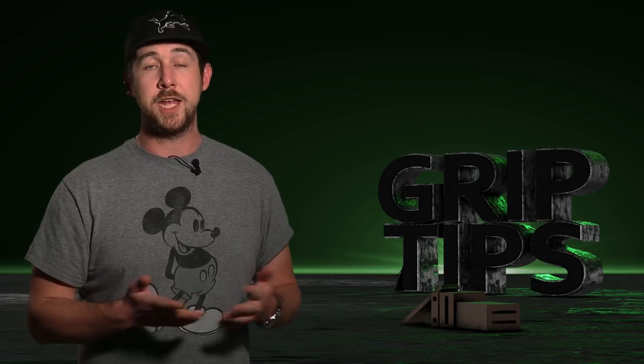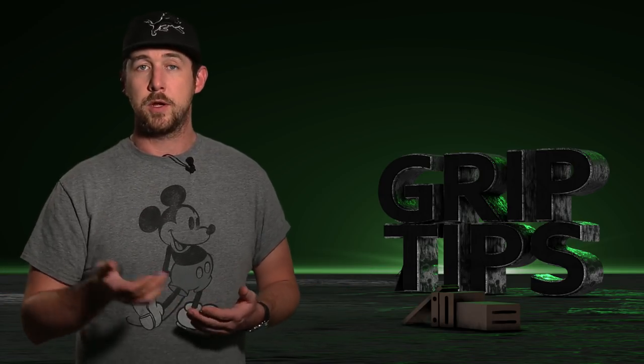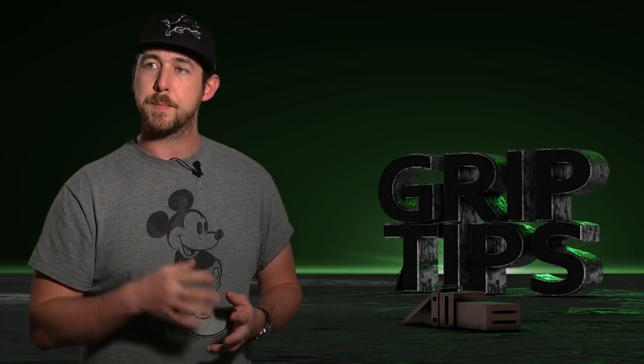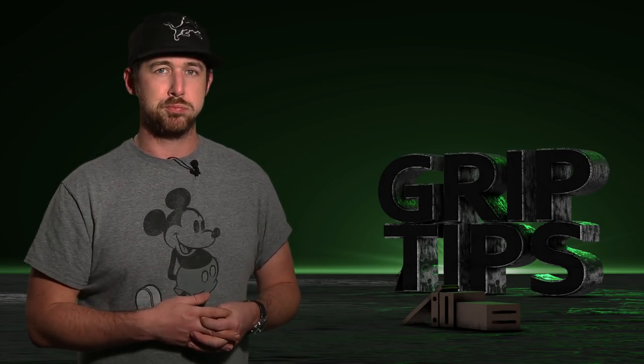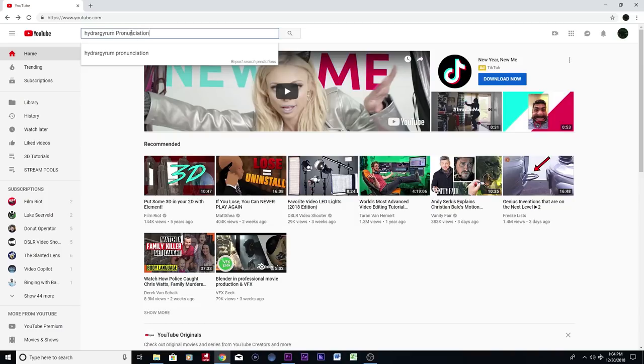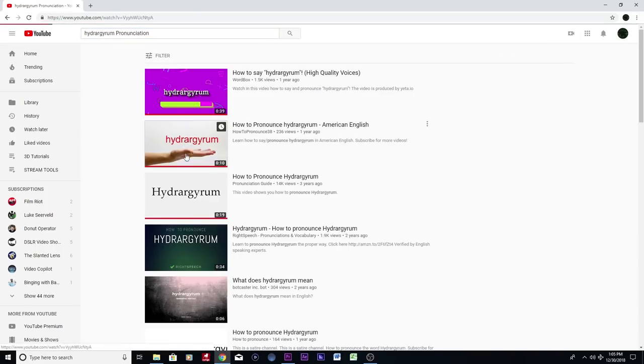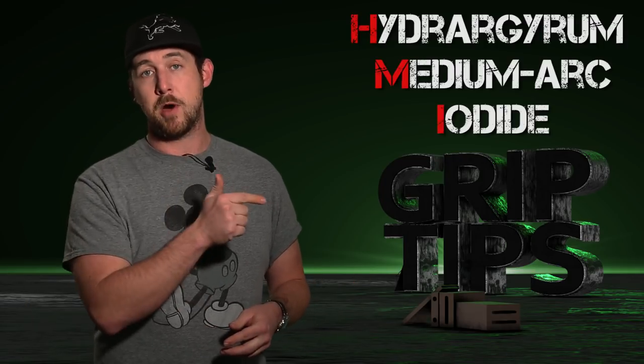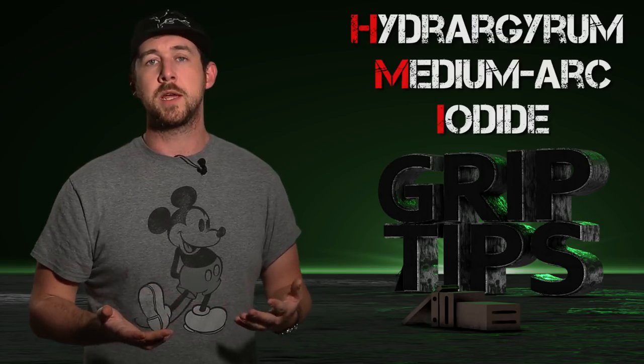What exactly is an HMI? HMI stands for Hydrogyrum medium arc iodide. So what does that mean in layman's terms?